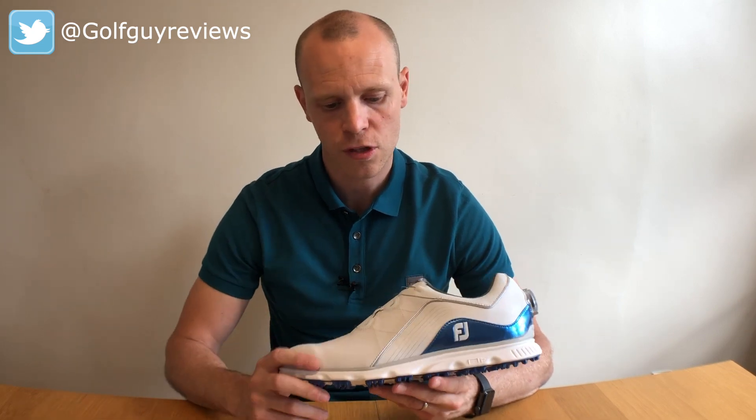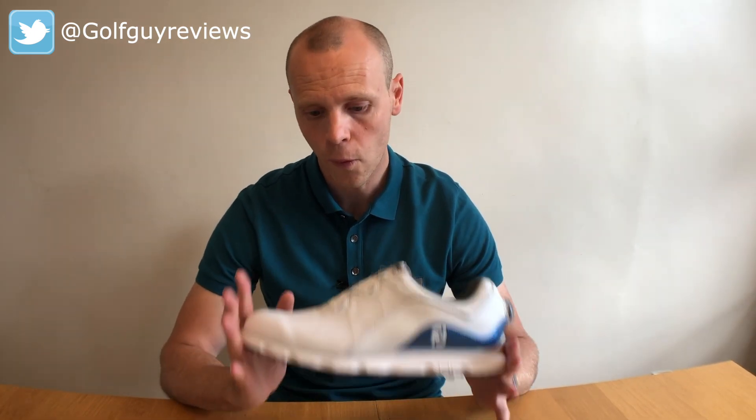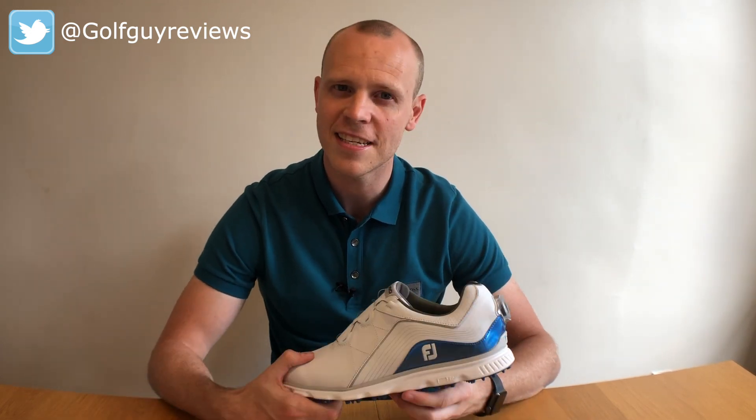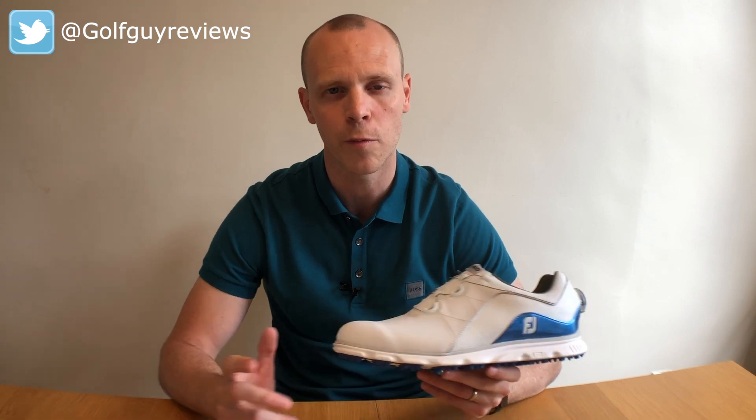So should you buy the Foot Joy Pro SL? If you're in the market for a premium quality shoe with a traditional style look that's spikeless and comes with the convenience of BOA lacing technology, I don't think you can look much further than the Foot Joy Pro SL. It's really comfortable, looks absolutely brilliant on the course, is lightweight, and is waterproof — what more could you ask for? Are you using the Pro SL? Are you using a BOA lacing system, and would you go back to laces? Let me know in the comments. Hope you've enjoyed this video — please hit that like button, subscribe, and hit the bell to stay up to date on all the latest golf shoes, tech, and clothing reviews on Golf Guy Reviews.